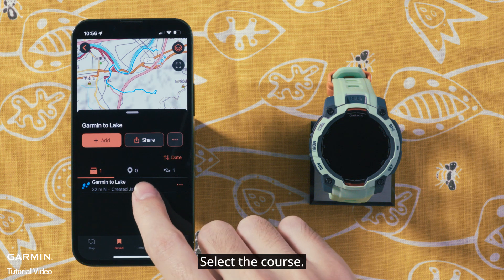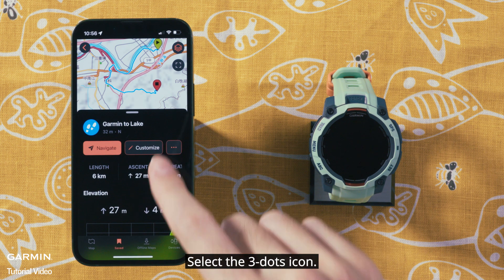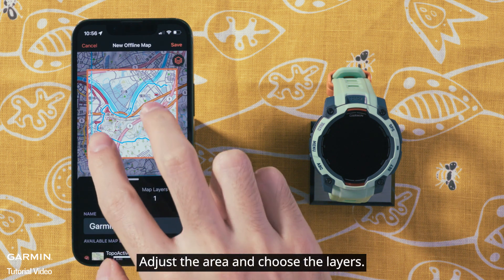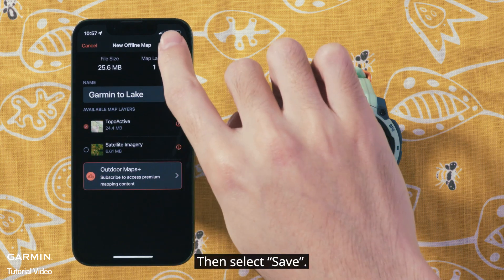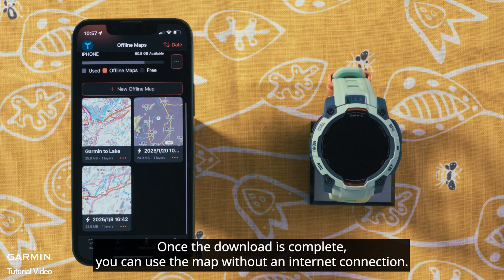Select the course. Before starting to navigate, we recommend downloading the offline map. Select the three dots icon, then select Create offline map. Adjust the area and choose the layers, then select Save. Once the download is complete, you can use the map without an internet connection.